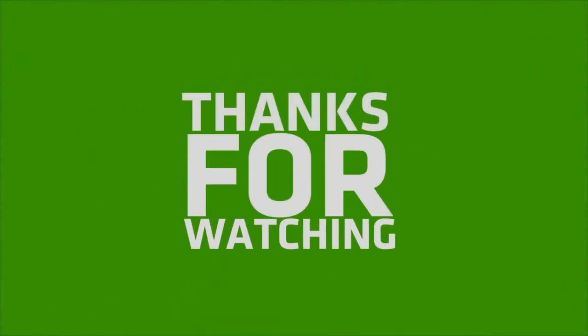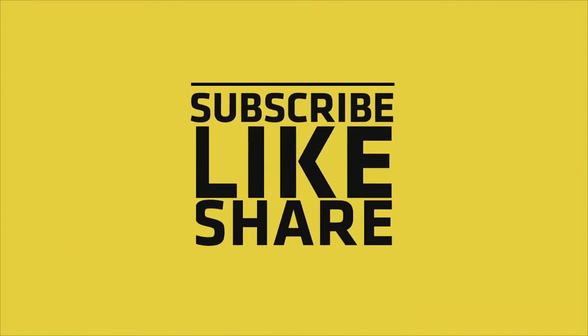If you like my video, please do like, share, and comment, and don't forget to subscribe to my channel and press the bell button.